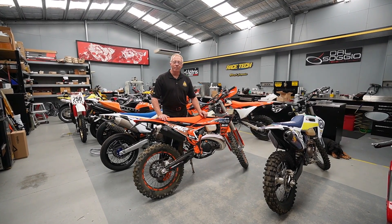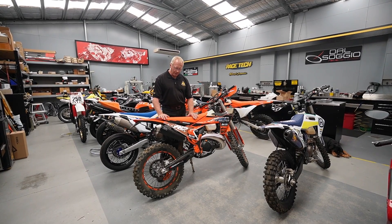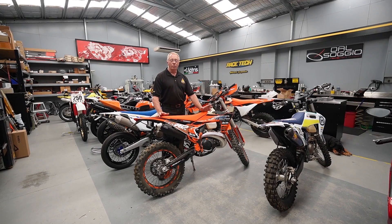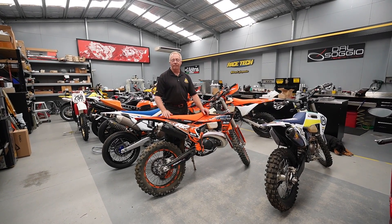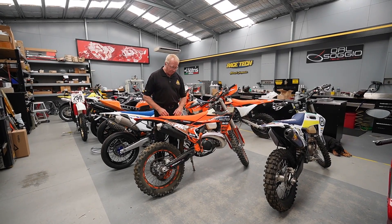Hey guys, Terry Hay here again from Shock Treatment, just following up on our story on the 2024 model EXC. Here we have a 300 belonging to Bay McCrory — a good rider with really good feedback. He's a pleasure to work with and today we'll be sorting this bike out for him.